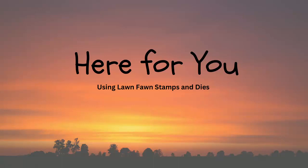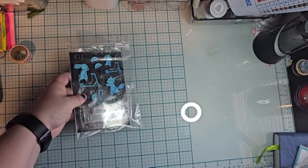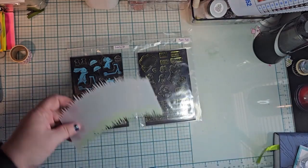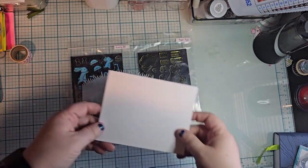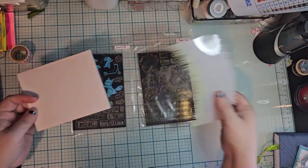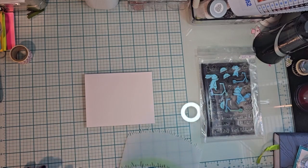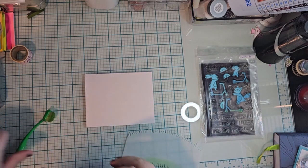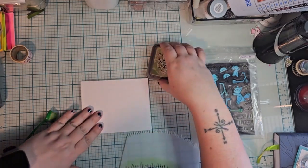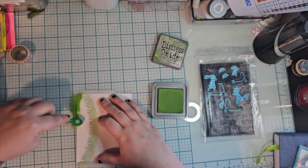Hello, this is Athena with AMG Creates. I'm using Scootin' By from Lawn Fawn, and also Happy Hugs — sorry, I lost the stamp set there for a second. I'm also using one of the grass stencils, and I am putting this all directly on the card.